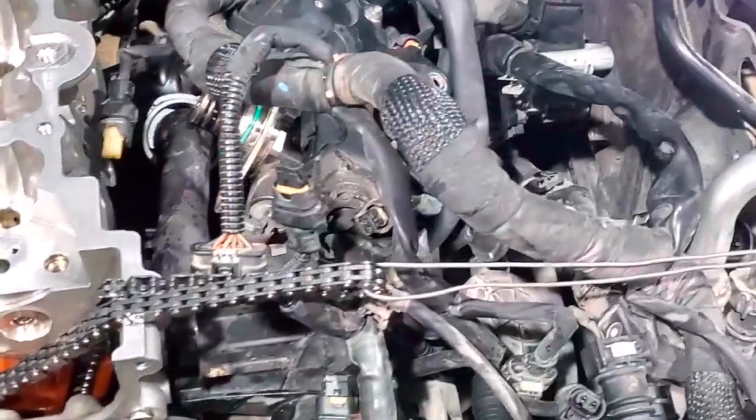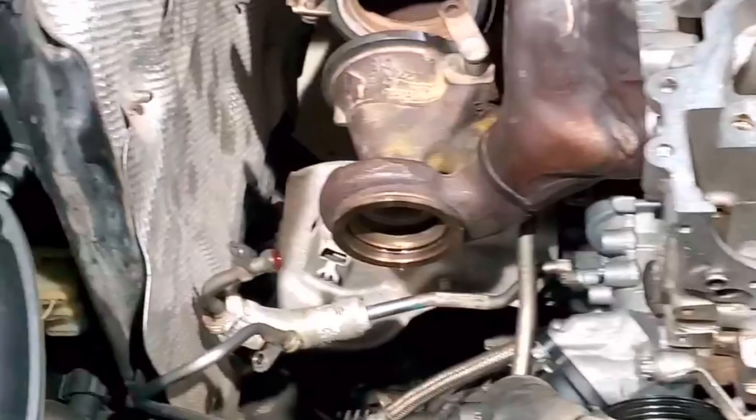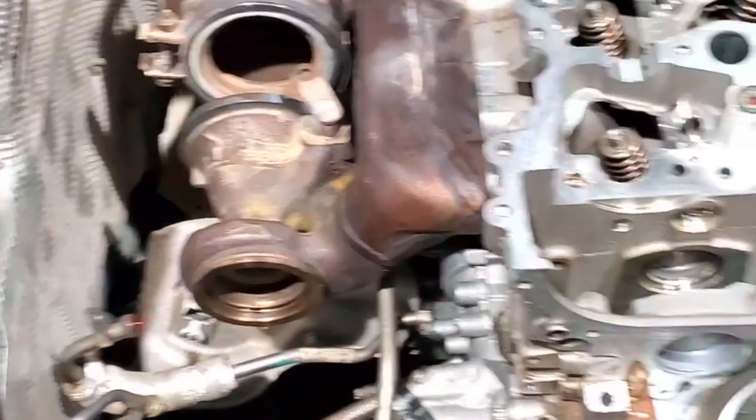When repairing the head — any time you open the head — you should also change the head gasket. So we are going to change the head gasket with a new original one. Thank you.